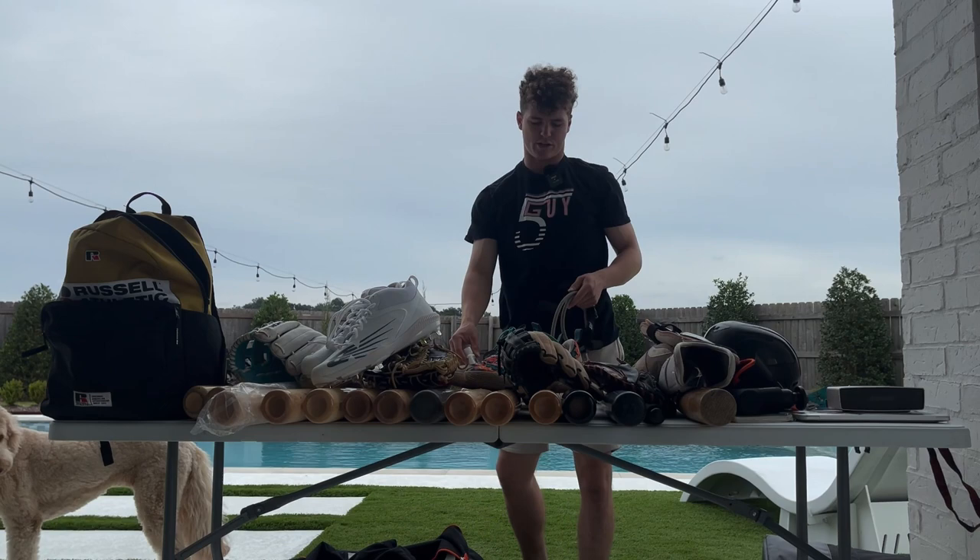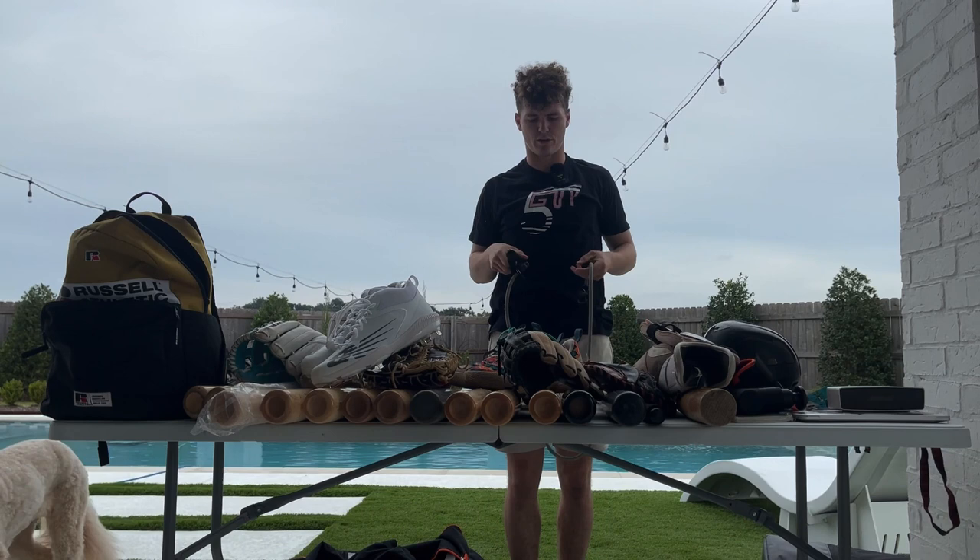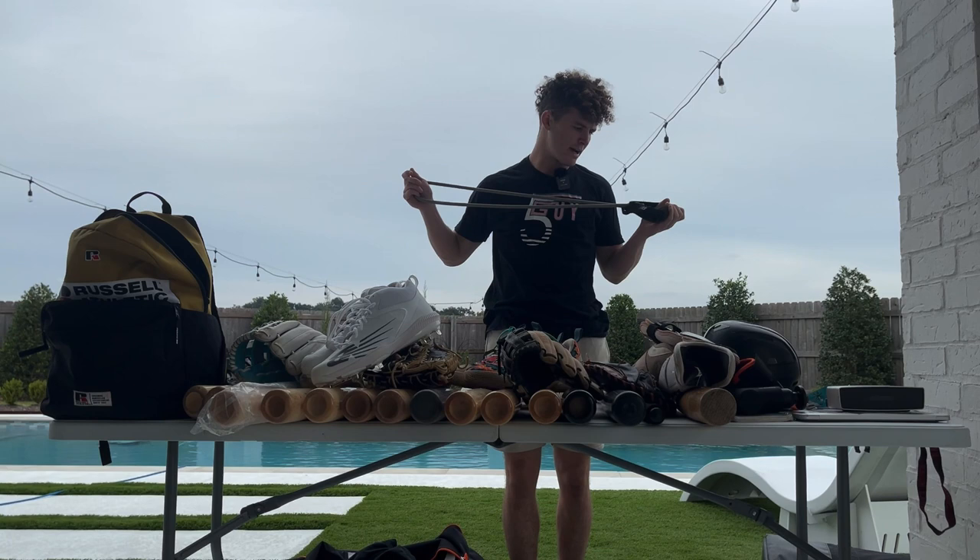Next we have a training band. I use this for some shoulder work before the game and there are some other drills you can do — working with your swing with it as well. So I keep this in the bag. This is a New Balance brand band; it works really good. It's basically just tubing.